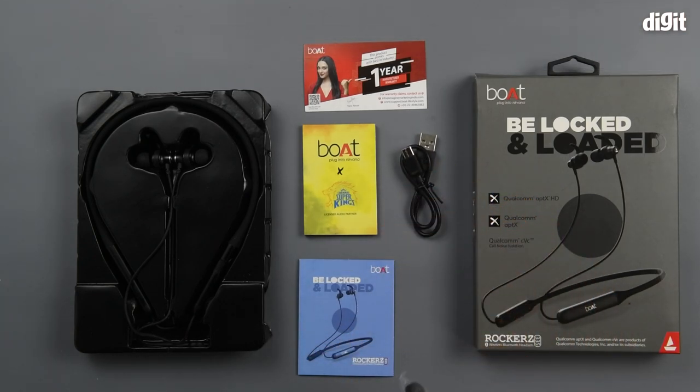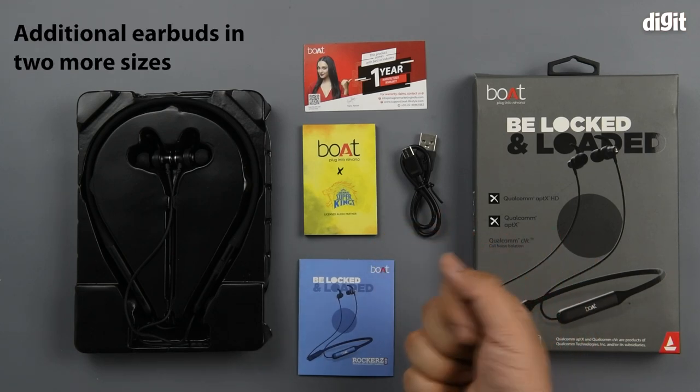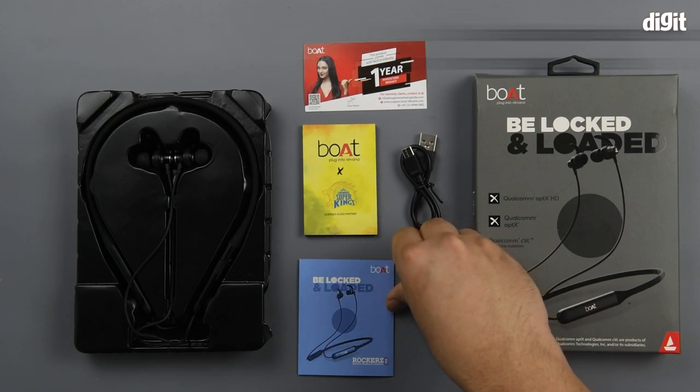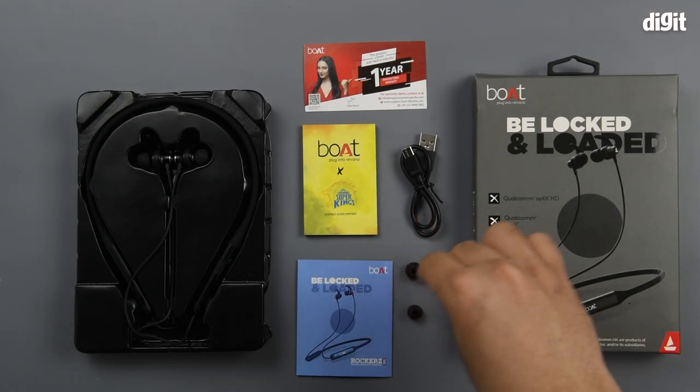The last thing in the package happened to be additional earbuds. You have two already installed on the wireless headset and two more sizes, so you have large, medium, and small.